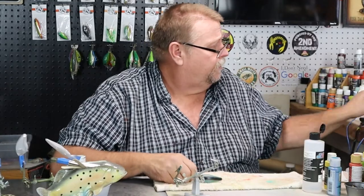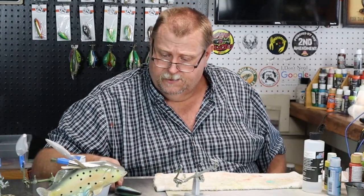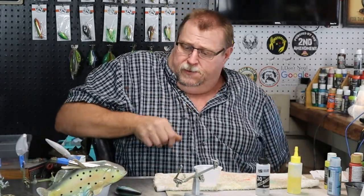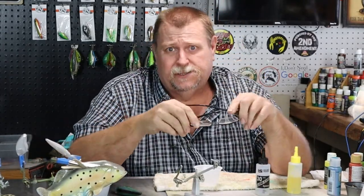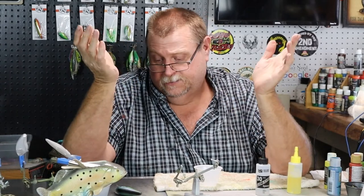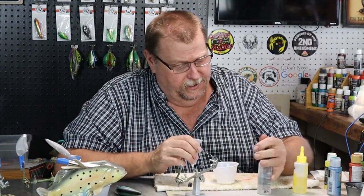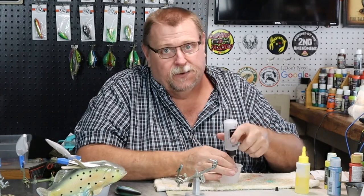Now we're going to let that dry up for a minute and we'll get our epoxy ready to go. If there's anything I can do to help you new painters along the way, just email me at uglydoglures at gmail.com and I'll answer any questions I can. What I was doing there was just warming my epoxy a little bit — it's kind of cold today, kind of cool in the shop. I got a heater set real low, back down in the 50s.